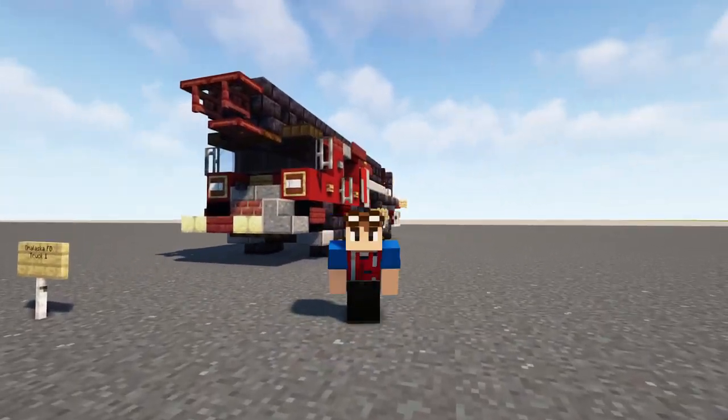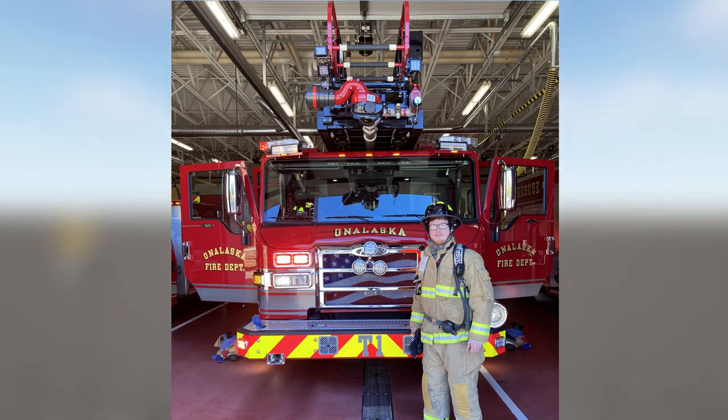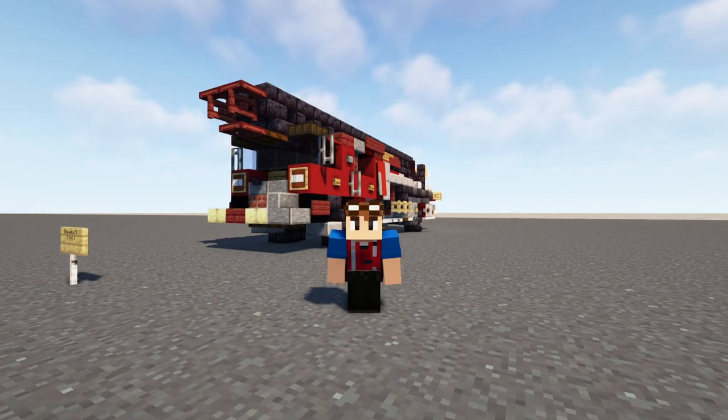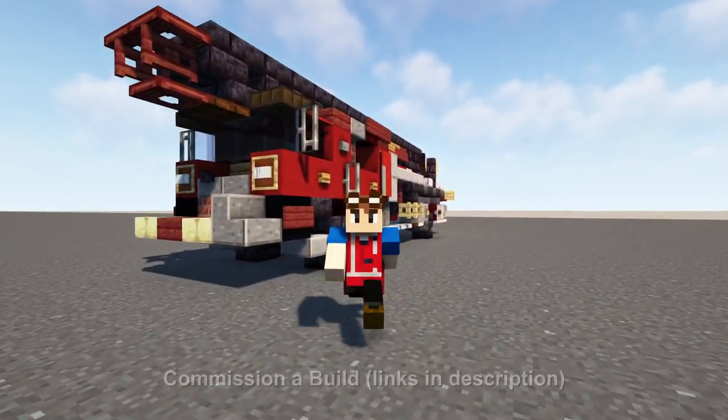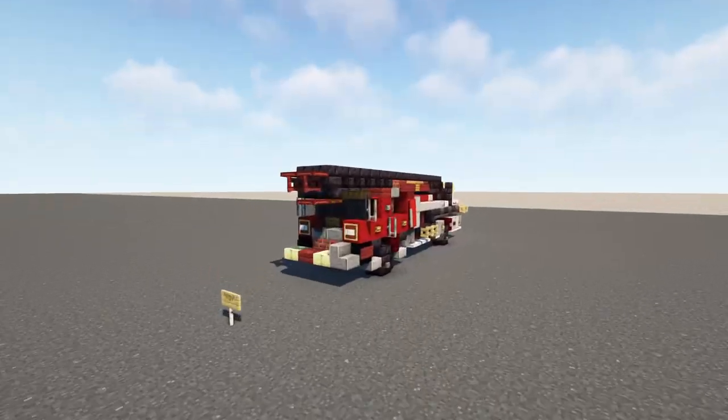He is a volunteer firefighter and here is a picture of him next to his truck. He says he's going to go full time next year, so thanks a lot for making this video possible. If you guys are interested in commissioning builds for yourself, check out the link in description. So let's go take a look at this build.